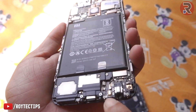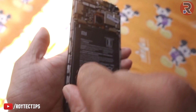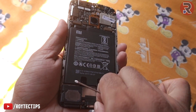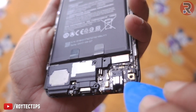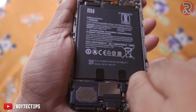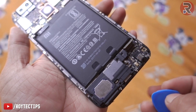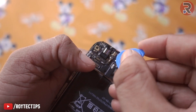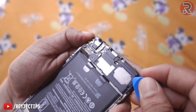Now we have a couple of screws here we need to open to remove the charging port. Use the plastic spudger to open all of these. This is the main board connector — remove this one, you can use your finger. The connector is removed, and here is the antenna connector — be careful with the band. Now we need to remove this.